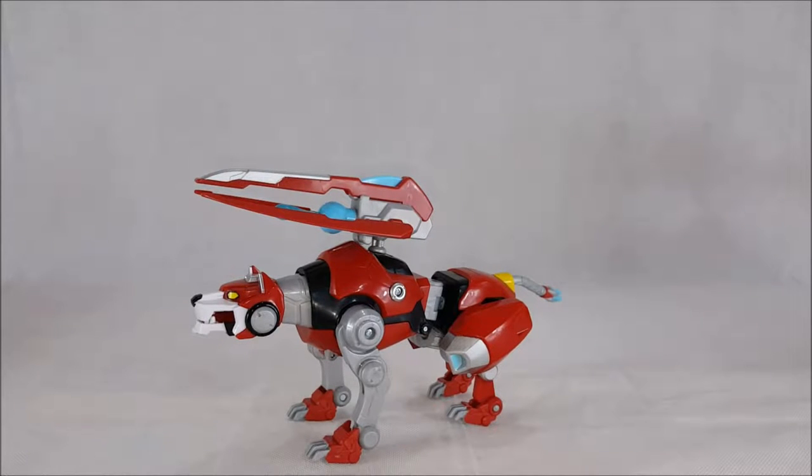Hey guys, welcome back to Com again. I'm Shannon, and today I'm going to be reviewing the Voltron Legendary Defender Legendary Red Lion.